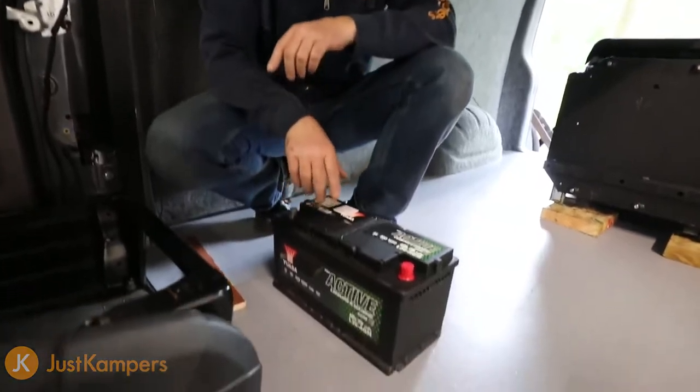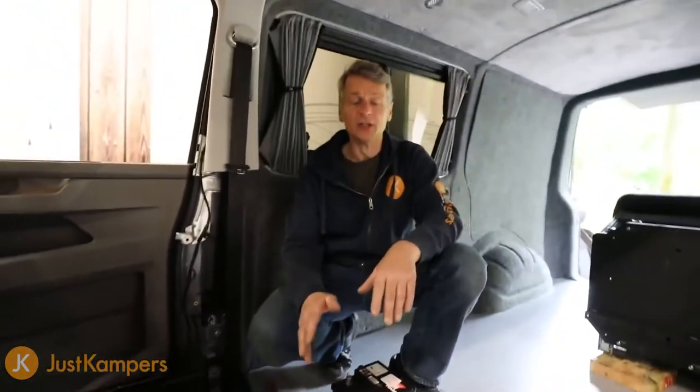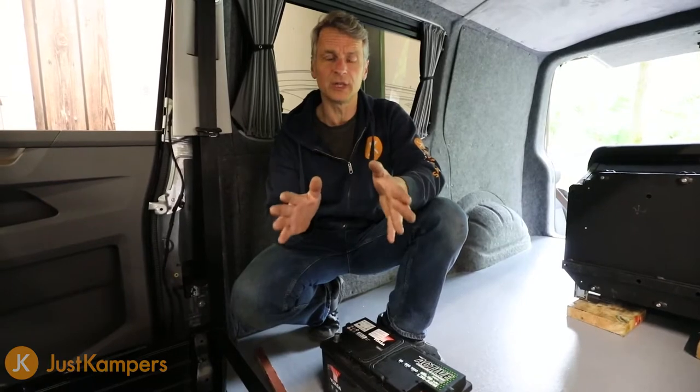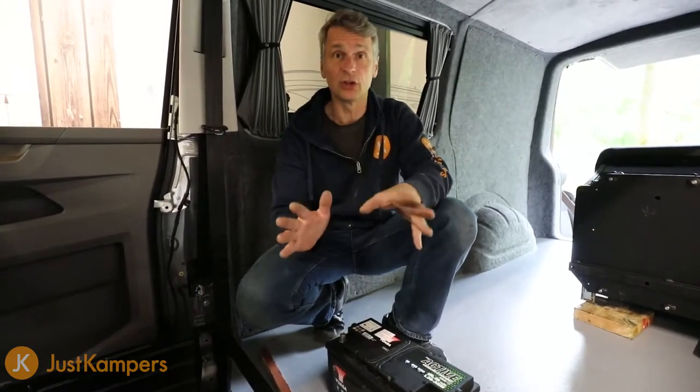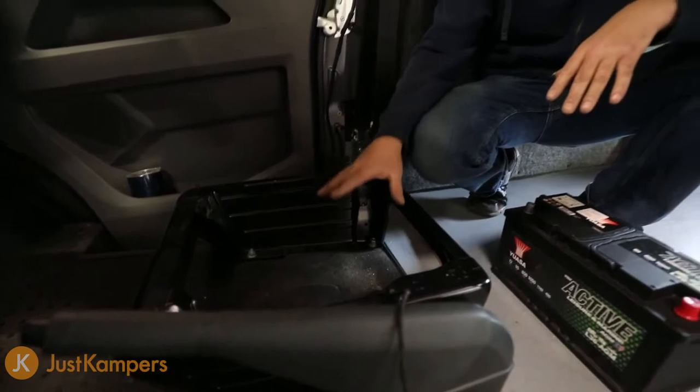This is the largest leisure battery we can fit underneath our driver's seat — it's a 95 amp. You can fit your leisure battery system underneath your passenger seat or your driver's seat. We're not doing it under the passenger seat because we've fitted a swivel base there, so there's no room. That's why we've removed our driver's seat — this is the area we're fitting our leisure battery and 12 volt electrical system.